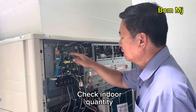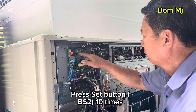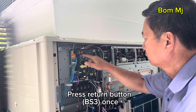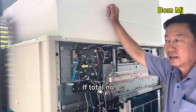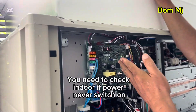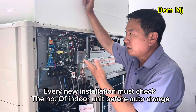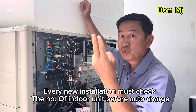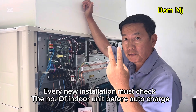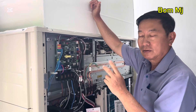Now check the indoor quantity — correct or not. 16. Yes. If here comes up 15 or 14, maybe your indoor never switched on. Correct. Understand? Every time you must check. Because new one — this one captures 14. You two, power off. That means you capture 14 only. You must have 16, then correct.